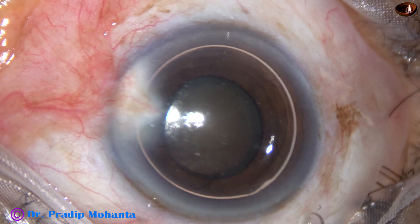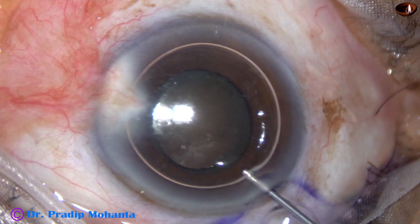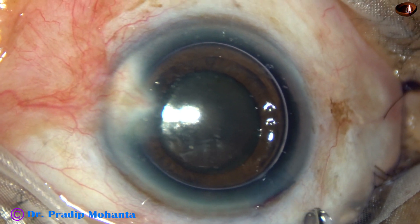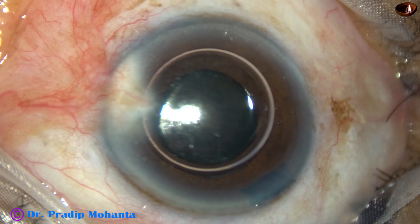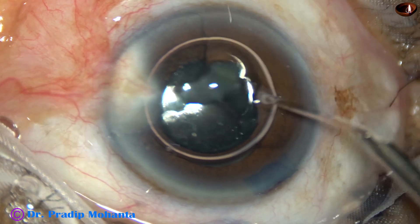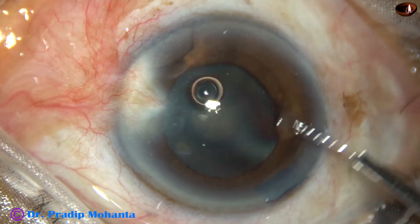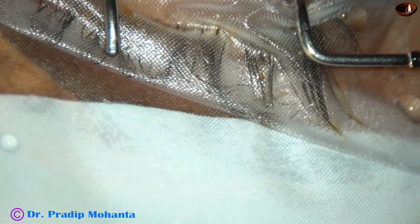An air bubble is injected into the anterior chamber, and then trypan blue dye is applied over the anterior capsule. A little bit of adrenaline is administered into the anterior chamber to see if the pupil dilates a little more. But in this case, the pupil did not dilate with application of adrenaline. So this is a 5 mm rigid pupil.